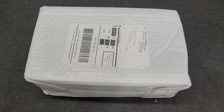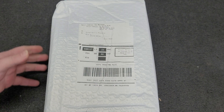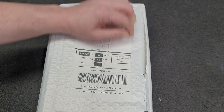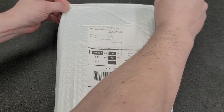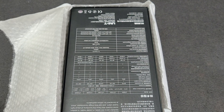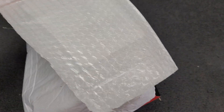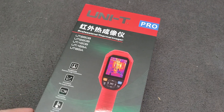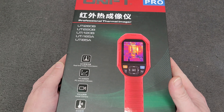Happy new year everyone, it's a mail call today. Ordered a new tool that came in 11 days from China. What we have here should be the Unity UTI-260B with a macro lens.